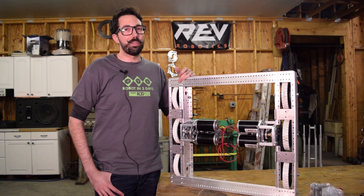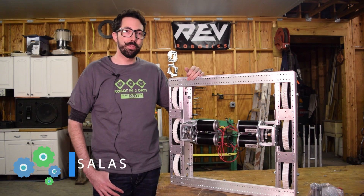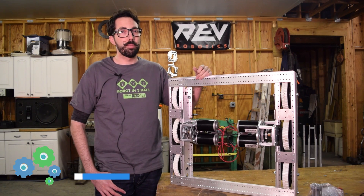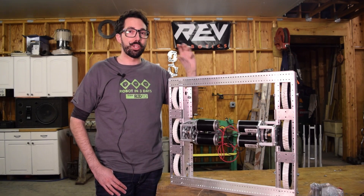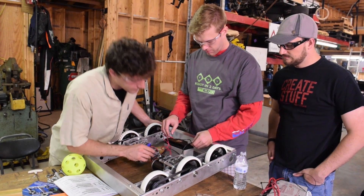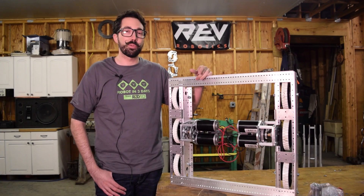Driving our robot, we have the kit bot, which is the AM14U, but we switched out the gearbox with the new EVO gearbox from Andy Mark. What's really cool about this gearbox is that it does have a bronze dog gear, so it's going to be very fluid when it shifts. It's also spring-loaded and powered with pneumatics from PHD. It supports three motors on each side, but in this configuration we're going to be using two.